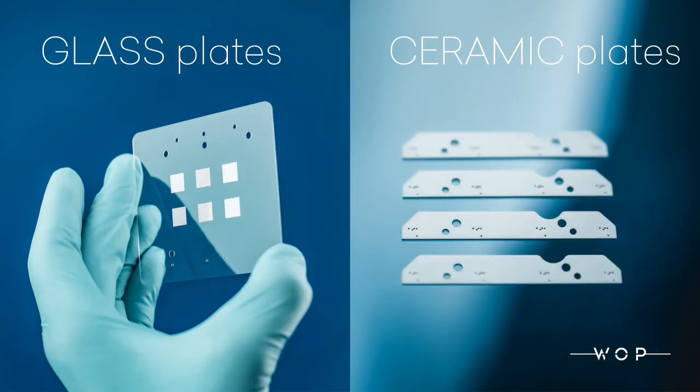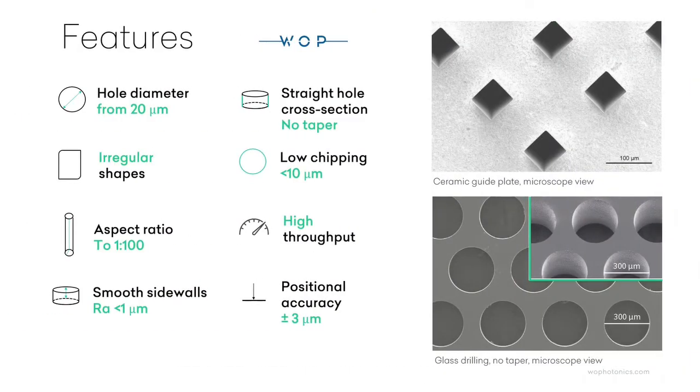We use femtosecond laser micromachining, enabling us to reach exceptional results at the micron range.